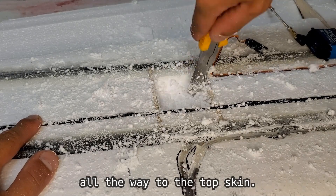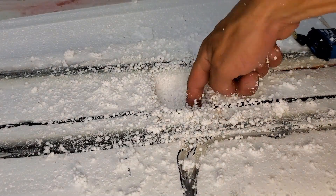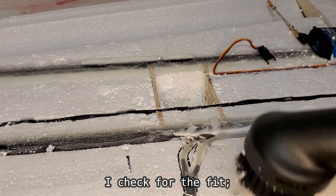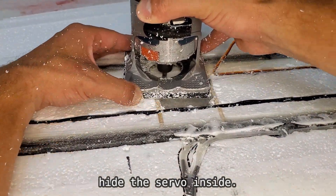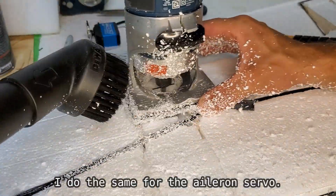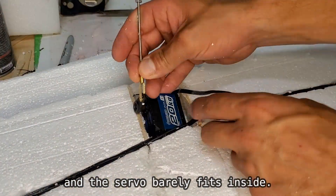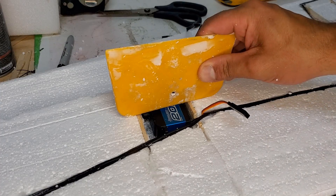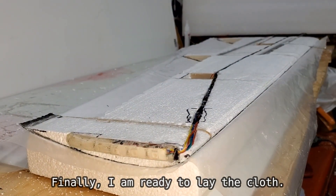The next step is to make servo pockets. I route the styrofoam and scoop it out all the way to the top skin. I check for the fit — it looks tight but the pocket is deep enough to hide the servo inside. I do the same for the aileron servo. The wing gets skinnier in this section and the servo barely fits, but I think I can still make it work.